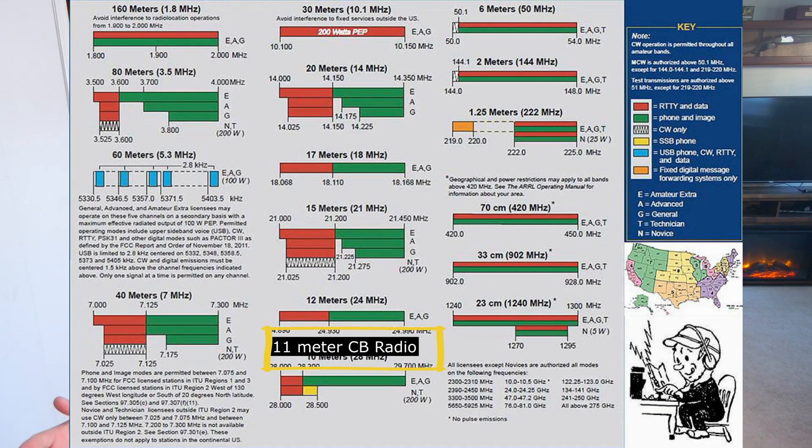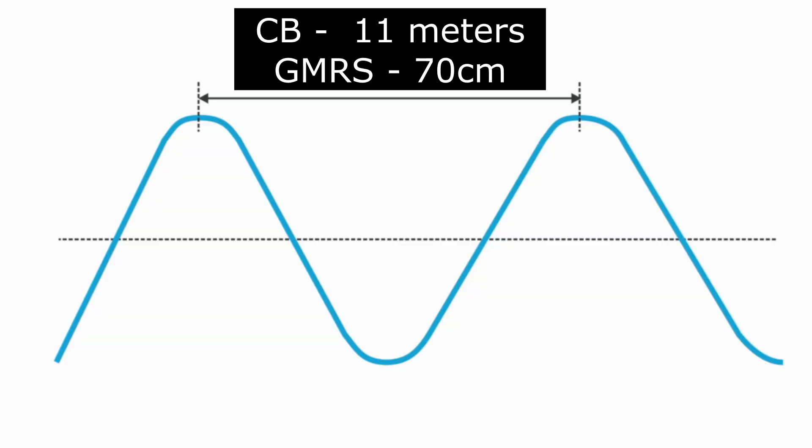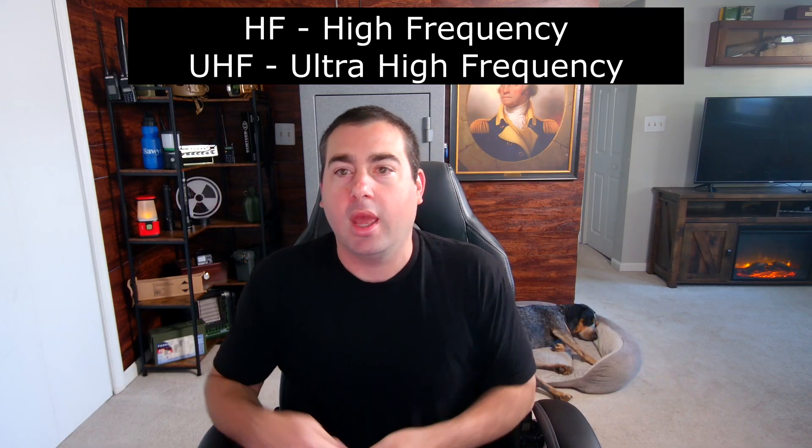And this brings me to my next point — it wouldn't work anyway. CB is on the 11-meter band and GMRS is 70 centimeters, which is the wavelength of those transmitted signals. If you try to transmit CB out of a GMRS antenna, it wouldn't work at all — the SWR would be so high you would cook your radio. And vice versa, because GMRS is 70 centimeter, it's a really short little radio band. It probably wouldn't work with the enormous antenna that CB radio uses. So every time you switched between them, you'd have to change the antenna — one is HF and one is UHF.